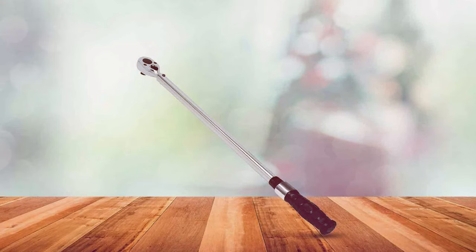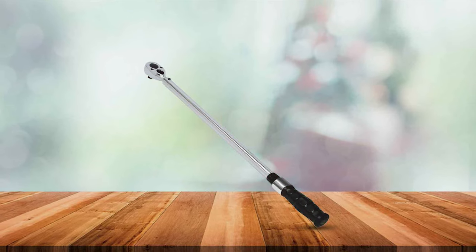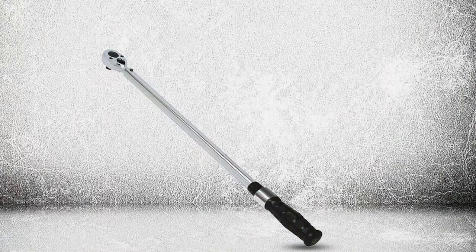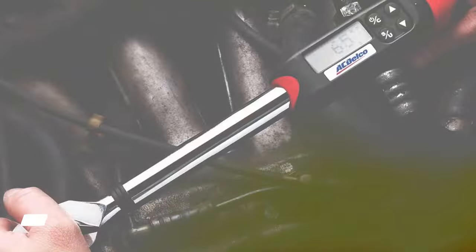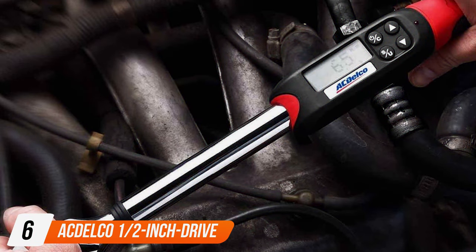In terms of durability, the CDI 1.5-inch Drive Adjustable Micrometer Torque Wrench excels. It's built to withstand regular use in demanding environments without compromising on accuracy. This longevity makes it a reliable tool for any precision-based task. Number six is the ACDelco 1/2-inch Drive Digital Torque Wrench.